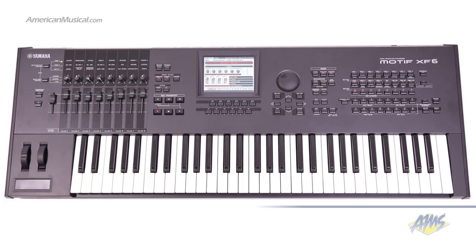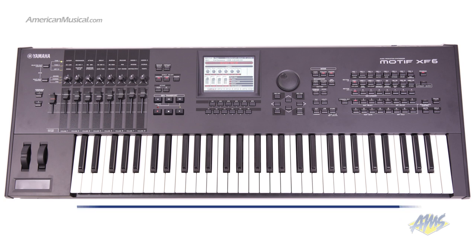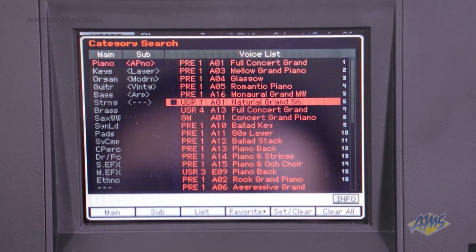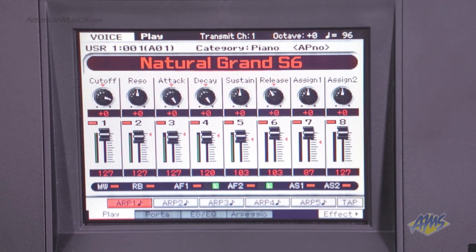This keyboard is packed with an enormous 741 MB of waveforms for a total of 1,353 high-quality voices. The piano sounds in particular feature detailed recreations of Yamaha's 9-foot CF3S and 7-foot S6 acoustic pianos.